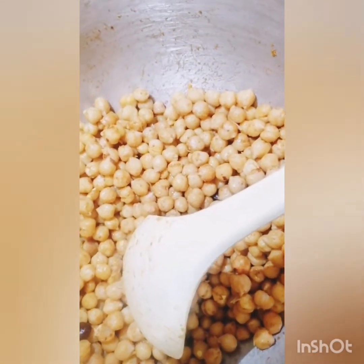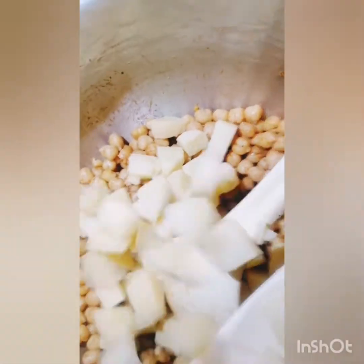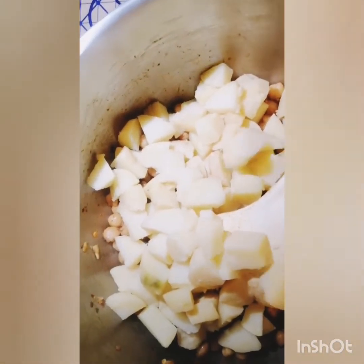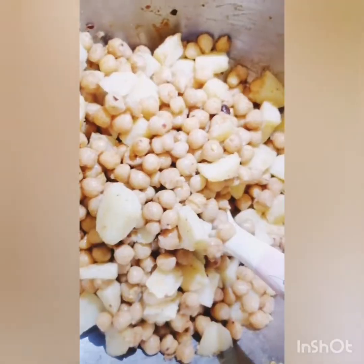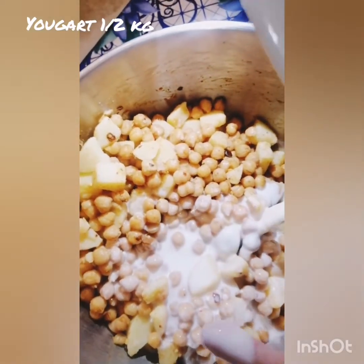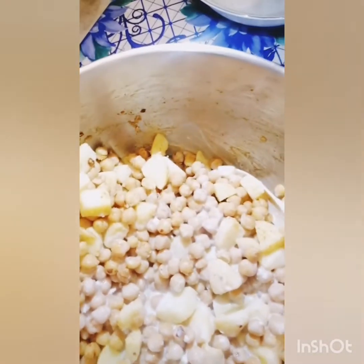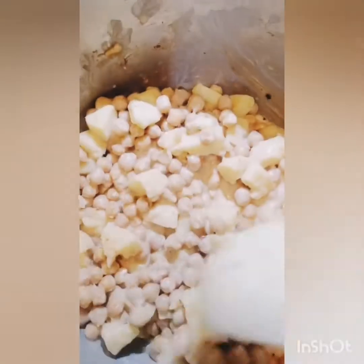After ten minutes, now we add some potatoes. Now mix it. After mixing, we add some yogurt. It's getting on my hand. Mix it very well. It's mixing very well and it's looking very delicious.